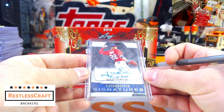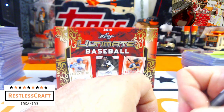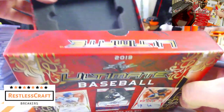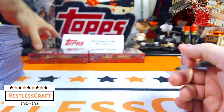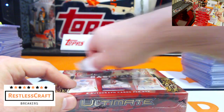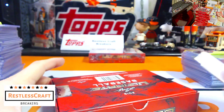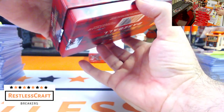Last one — do I know Juan Soto? I think I might. Washington Nationals, Juan Soto. That leaves us still needing to hit Rutschman, Dominguez, and Wander. Out of two boxes remaining we've got to hit three big boys — oof.